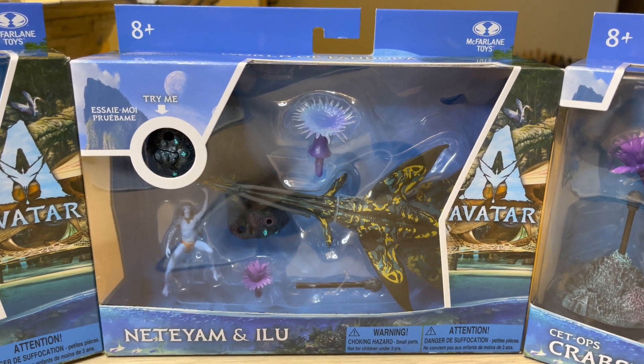This is your figure. I'm still not sure which figure is Netiyam and which is Ilu. I'm thinking Ilu is a swimming thing, and Netiyam might be the Pandorian figure rider. It has head articulation, arm articulation, and leg articulation. Of course, the legs are fixed in that position, and the tail is plastic but can barely move around.